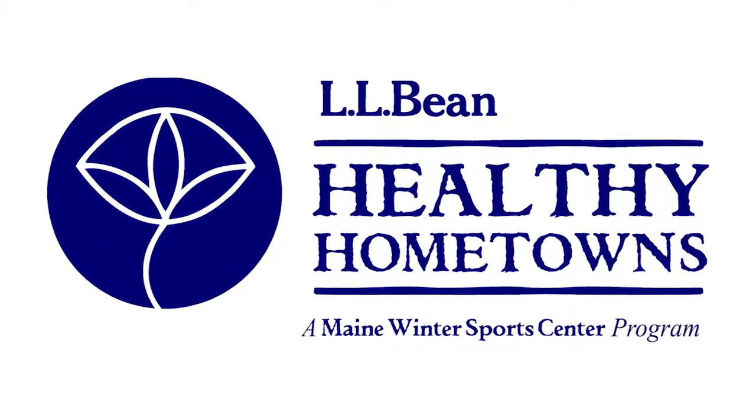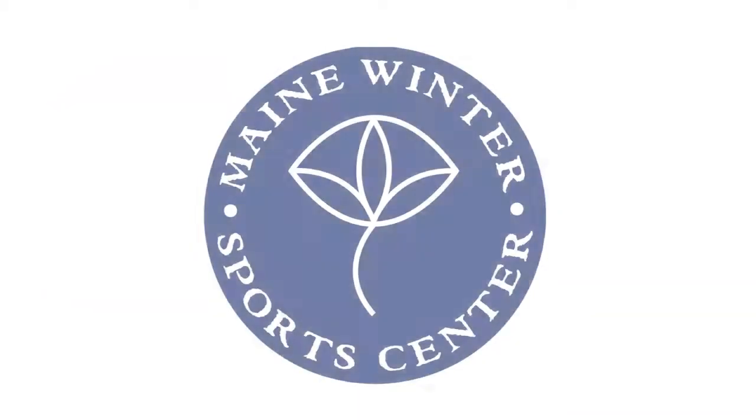Thank you for participating in the Maine Winter Sports Center's Healthy Hometowns Equipment Rental Program. The purpose of this video is to familiarize you with the basic use procedures for our paddle sports equipment trailers.